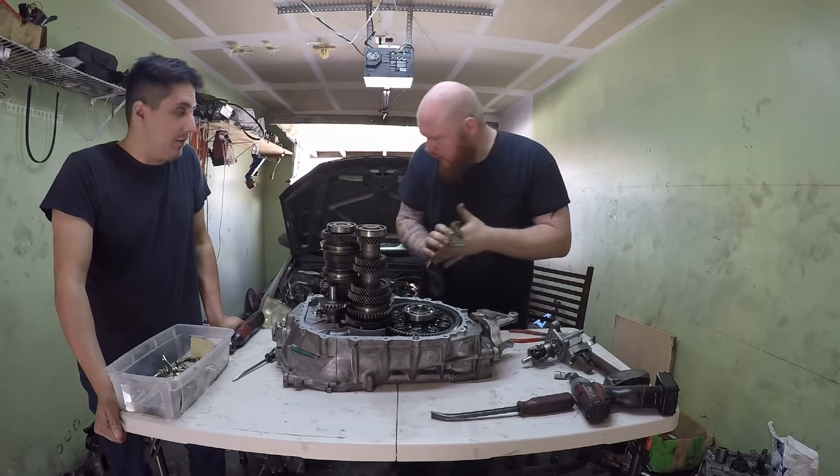Let's make sure everything's nice and clean — a lot easier to get to this stuff when the transmission is not in the car. Make sure you clean the magnet also. So just kind of wiggle this thing down on there. Be careful with the windage tray, you don't want to knock that over. Make sure that these shift forks are seated before you start tightening this down, otherwise it'll be extremely difficult. Then just start putting all the bolts in their proper places so we can start cinching this thing down.